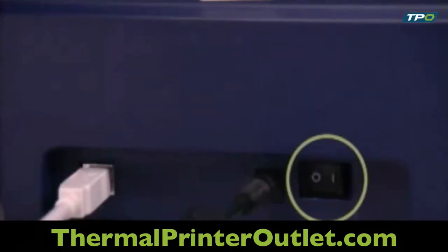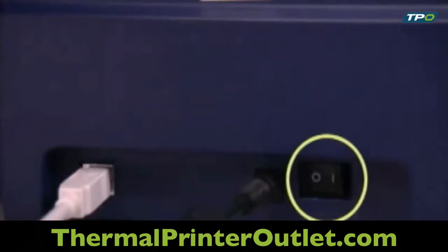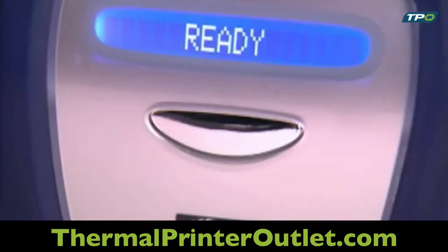Then, turn on the power switch located on the back of the printer. The LCD will display 'ready' when the printer has been set up properly.